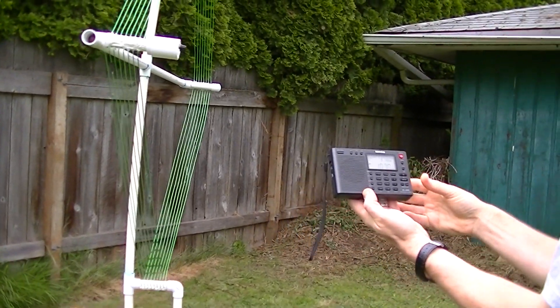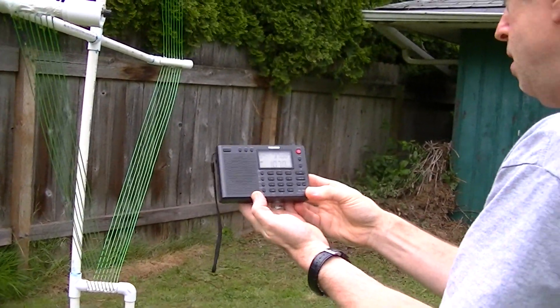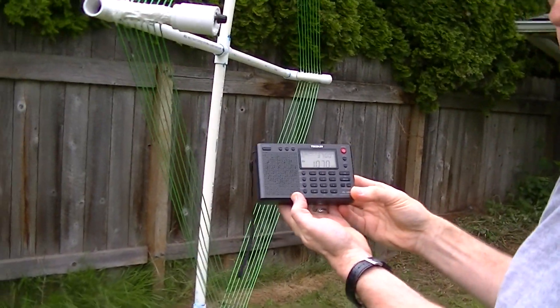By the way, this 4-foot air core loop is designed to be disassembled — it will fit in the trunk of a car, very convenient for ocean beach runs.